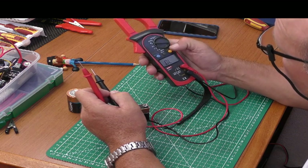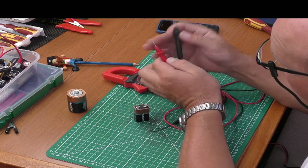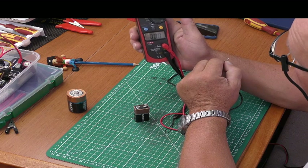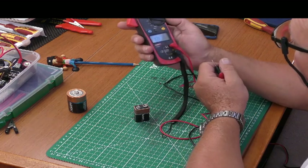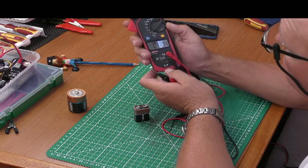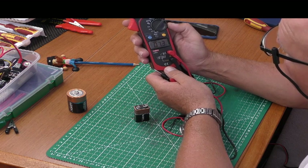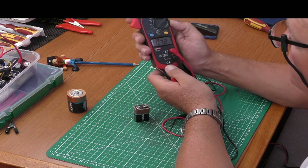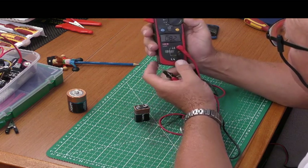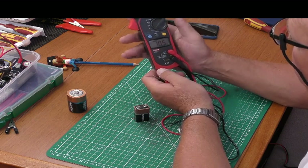When using continuity, select continuity and push the button to activate the audible tone — when you touch the two probes together it buzzes, which is really handy. One more thing: if you fail to turn this meter off, after about four minutes it bleeps a couple of times and switches itself off, saving the batteries. Even so, check the batteries every three to four months as they can self-discharge over time.